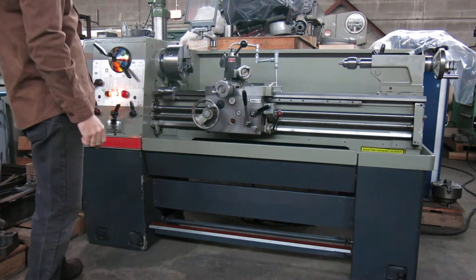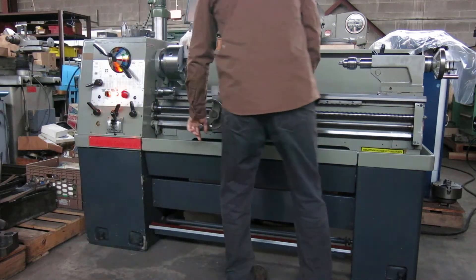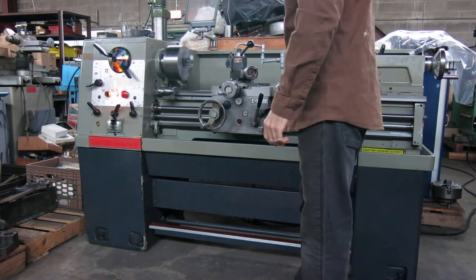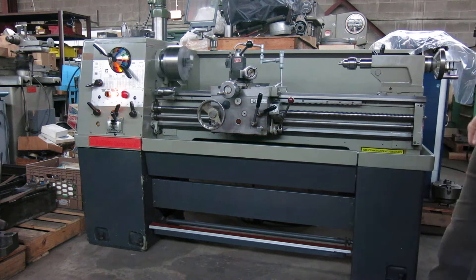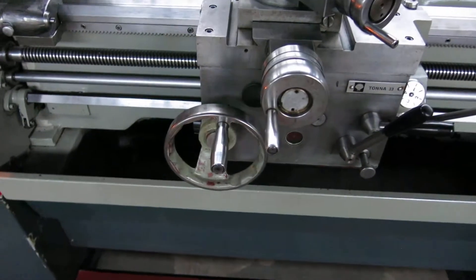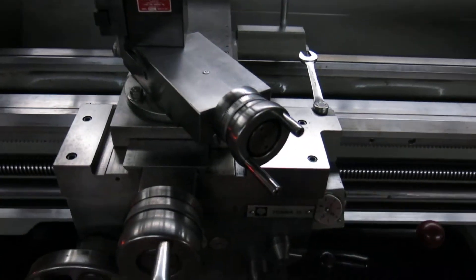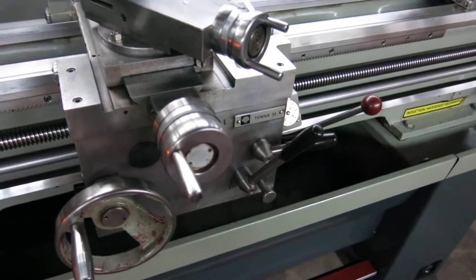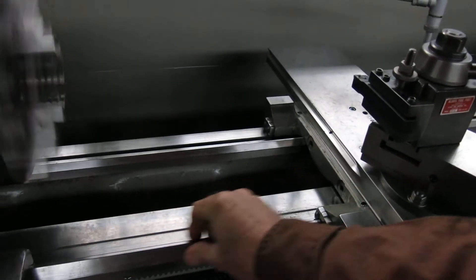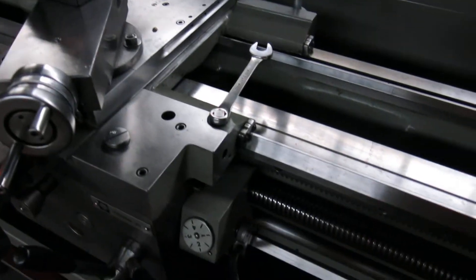I'm going to run it first at 770 RPM. There's a carriage feeding to the headstock. There's a cross feed. The ways are excellent — there's no lines, grooves, or any visible wear in there.